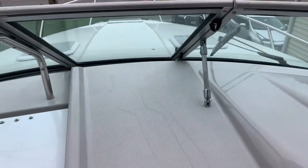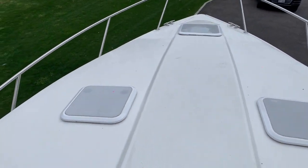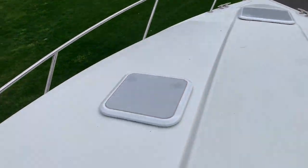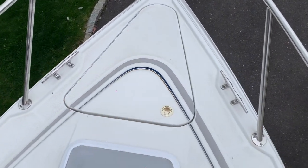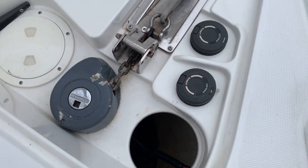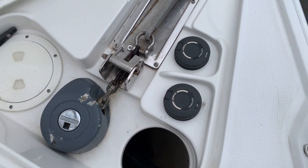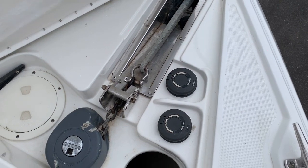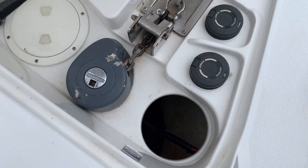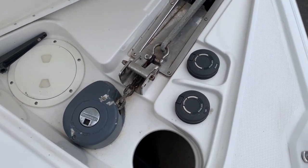Steps lead up to the bow. This window flips up for access to the bow — everything detailed and shiny. There's non-skid down the center to the front of the boat. Here's the anchor compartment with the windlass. You have manual controls at the bow and also remote controls at the helm. The anchor has a little chain — no rope.